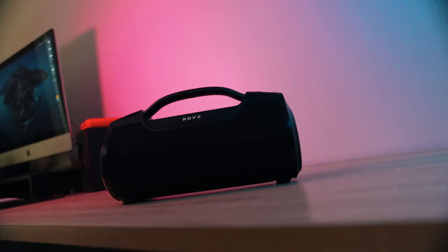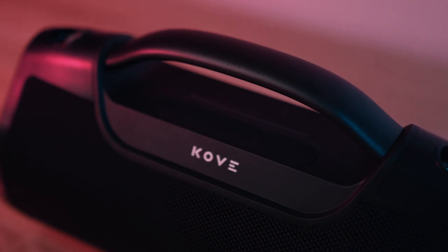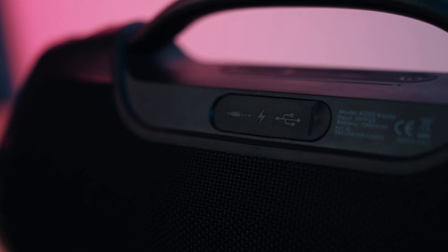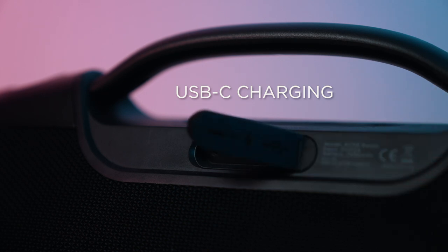Let's dive into the review. First, let's talk about the design. I genuinely think they took into consideration some of the recommendations that I and other creators gave them on earlier products when thinking about the design of Casita. First is the addition of more ports and better ports. On this speaker, you get USB-C charging finally, which is going to align more nicely with most people's devices.